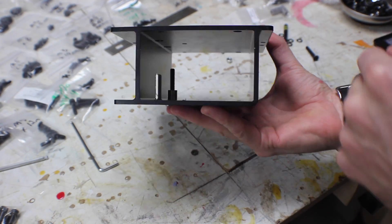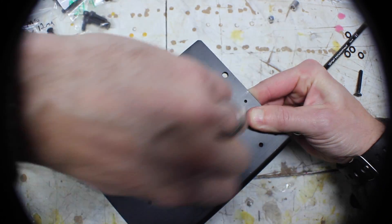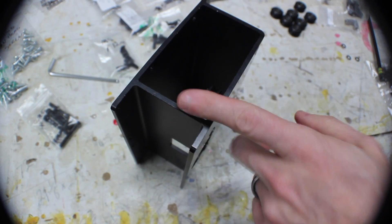First, we'll make the X-Carriage. You start out with some bolts, and then aluminum spacers, and then smooth idlers. These are going to hold the belts later on. You add two of these, and then you start on the V-Wheels. The V-Wheels are done about the same way — it's a bolt with a washer, a V-Wheel, and a nut.